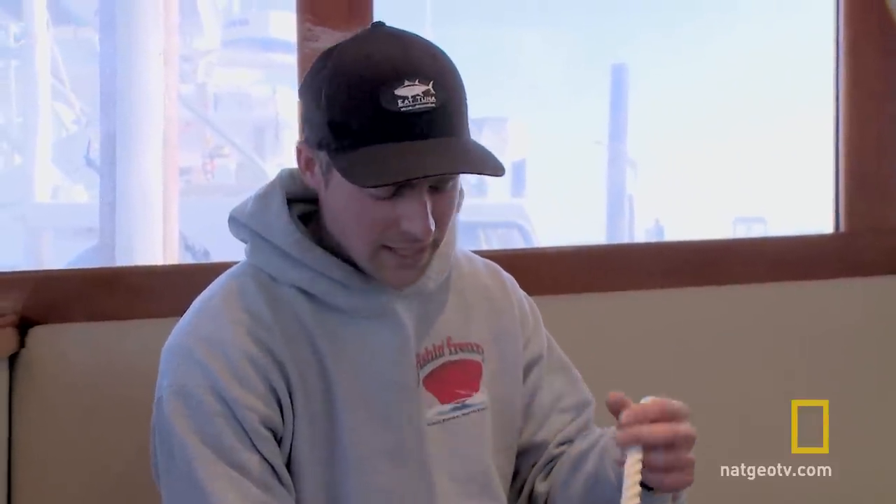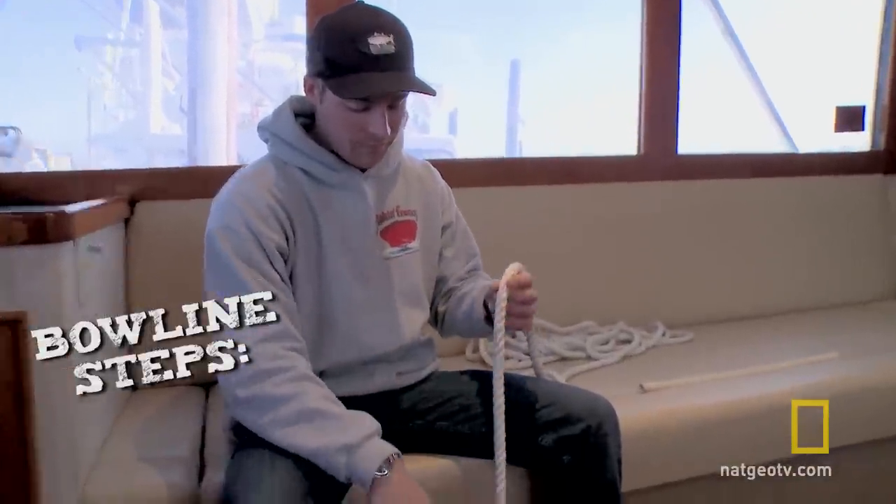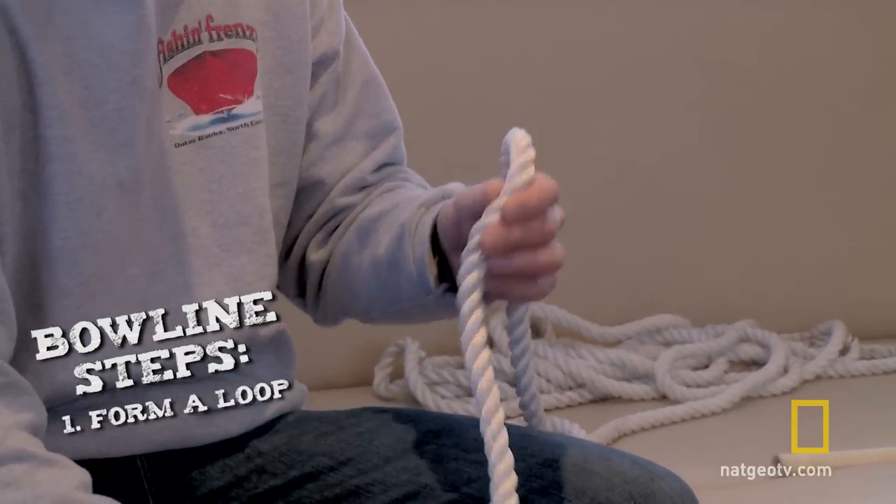The bowline is my favorite. Anytime you would want a loop, we usually tie a bowline. How we do that is you take your line and you want to make a small loop.